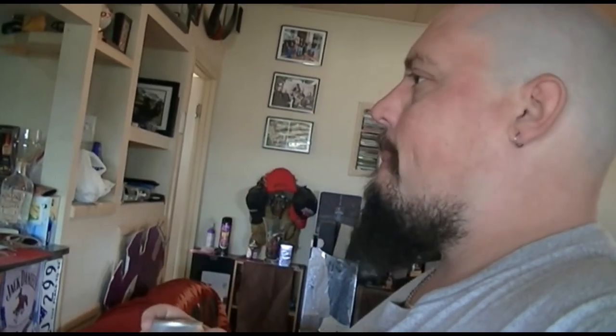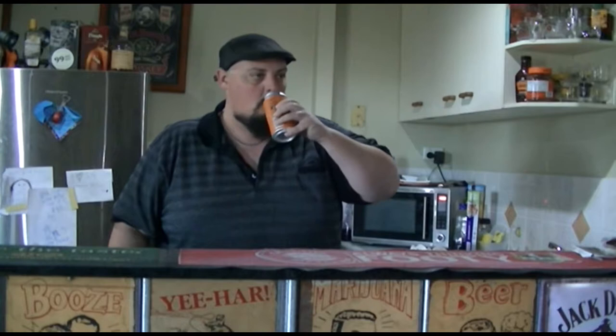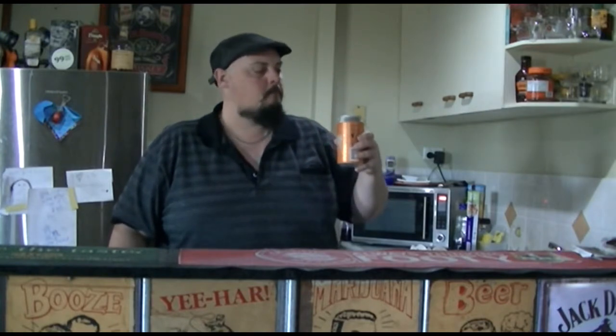Here you go mate, have a taste. Cheers mate. Ooh, that's nice. Let's give this a little taste. Well, that's nice.